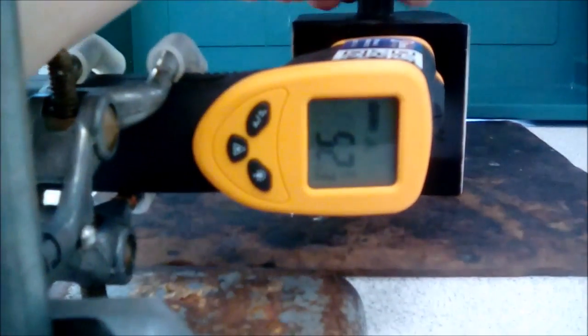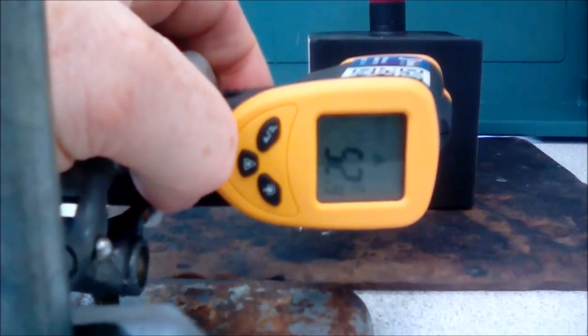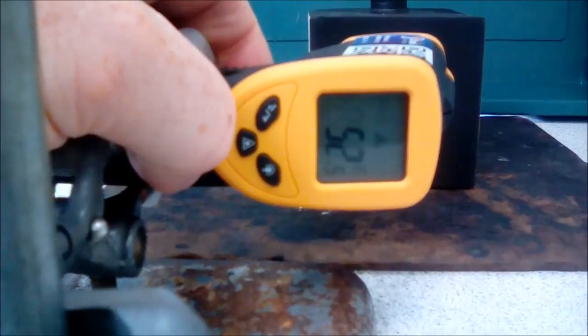So we can see that our best emitter is our matte black. We're currently running at about 52.6 or 52.7. So there we have it — matte black was the best emitter of infrared radiation.